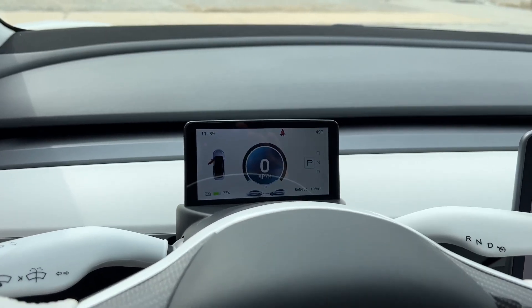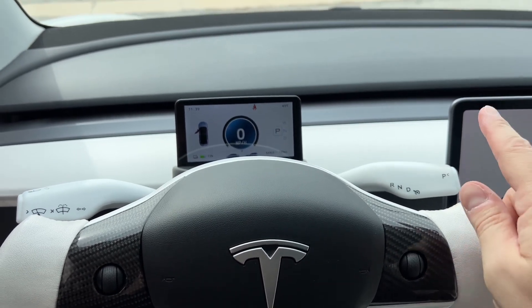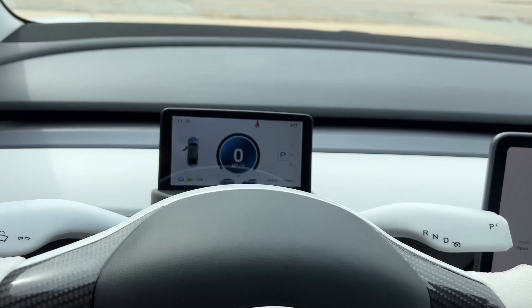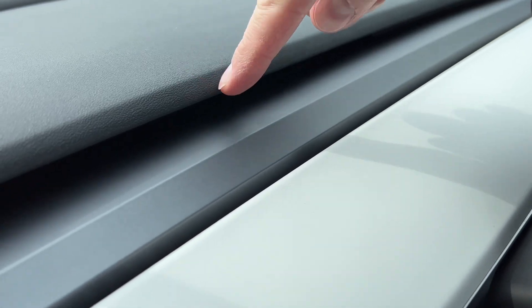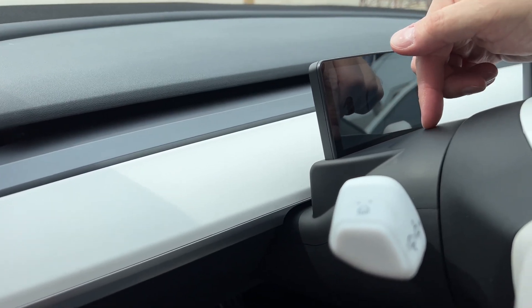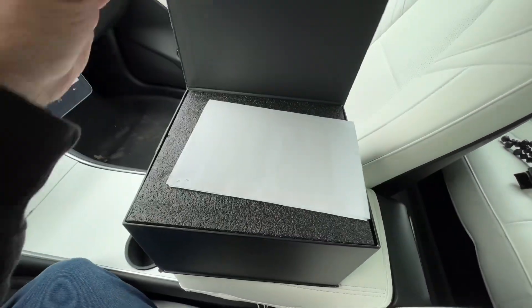Today I'm installing the ultra mini display from Hansshow. This is what it looks like sitting behind my yoke steering wheel, but if you had a regular round wheel it would have plenty of room to view it through the opening. What I like about this is it does not block the airflow that comes out of here like all the other screens. This one clips down on top of the steering column.